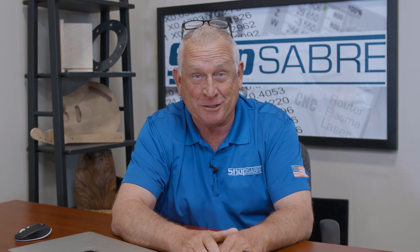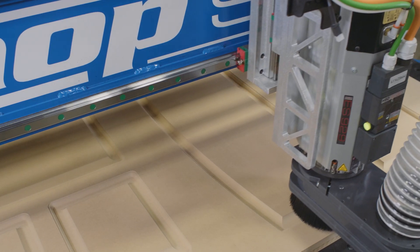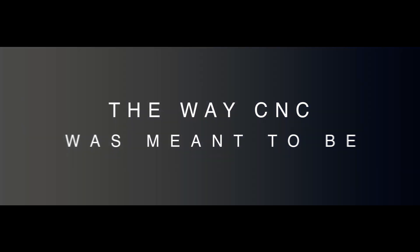This has got some real fixturing challenges. A lot of people don't realize the flexibility having a ShopSabre CNC router does for your company. If you're a non-CNC shop, you're pretty much locked in to the talents of the people you have. Let's say the marketplace changes and all of a sudden the product you've been making is in no demand. Let me give you a case study.